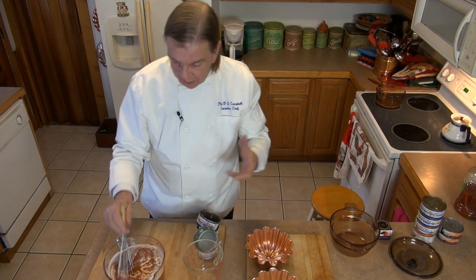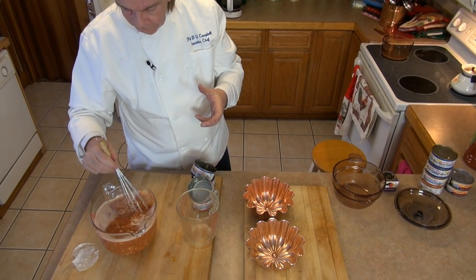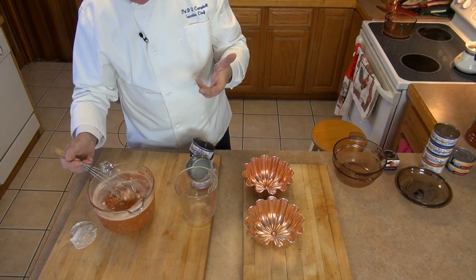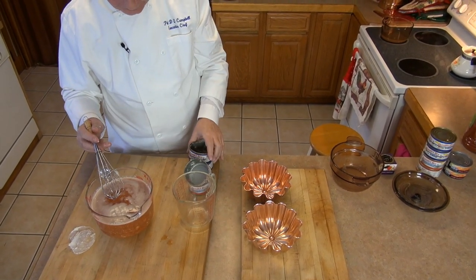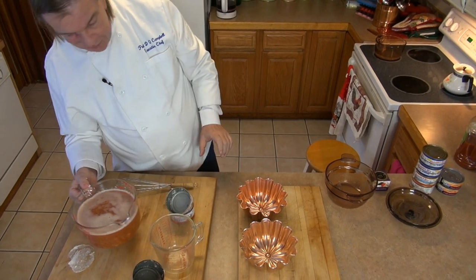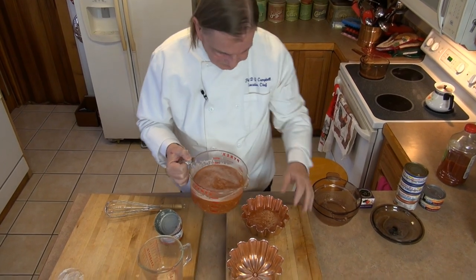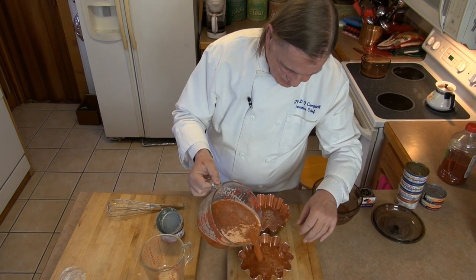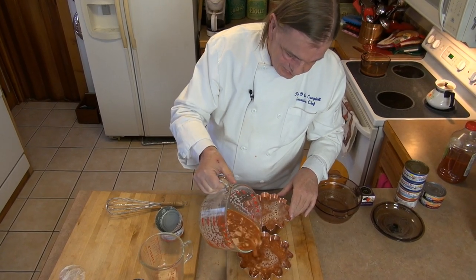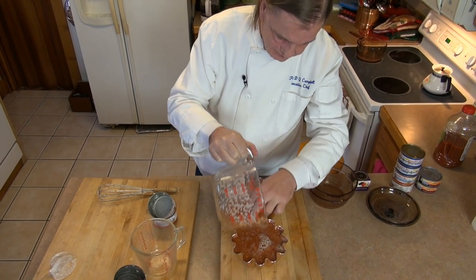Since I didn't use jumbo lump crab meat or anything like that, I'm just going to stir it around. A spoon would have been appropriate, but I already had the whisk in my hand. Now comes the part you all want to see — putting it in the molds without dumping it all over the house. Beverly wants to see if I can manage that.